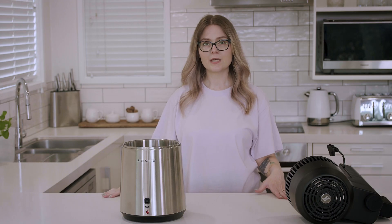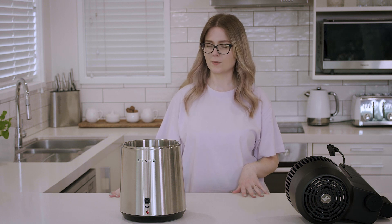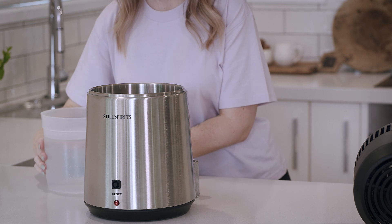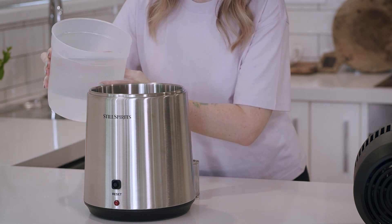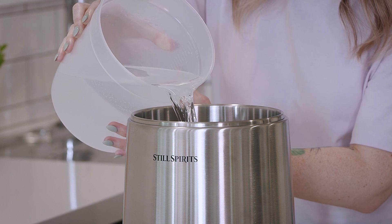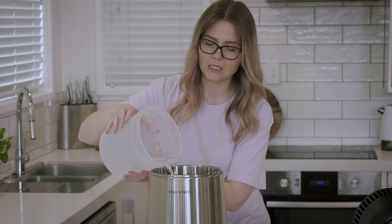Today we're going to be doing a gin botanical run using 2.2 litres of previously distilled spirit made in a reflux run using the Air Still Pro. I'm going to go ahead and add that to our boiler now. This has been diluted down to 40% ABV — ensure that nothing you put into this boiler is above that mark.